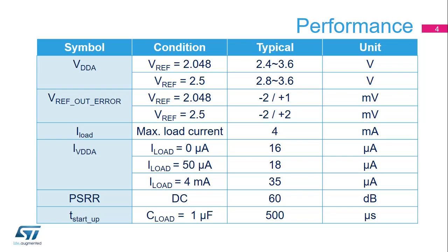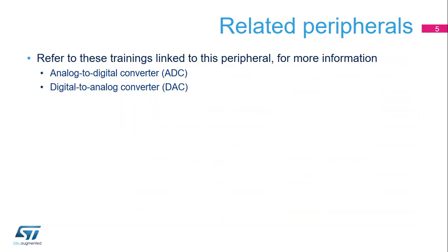It can be available again 500 microseconds after it is re-enabled. The STM32L5's analog-to-digital and digital-to-analog converters use this VREF buffer output. Please refer to training modules for these peripherals for additional information.